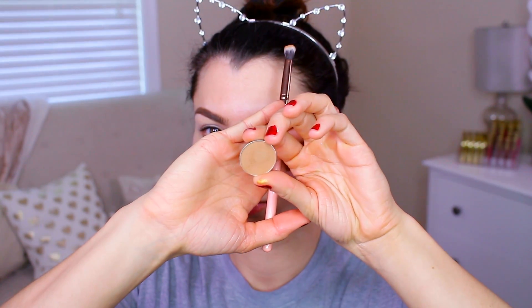To get started with the makeup, all you gotta do is prime your eyelids. That way, the eyeshadows last longer and they look more pigmented. So what I'm using is the Benefit Cosmetics Stay Don't Stray in Light Medium. Once you got that down, you can go ahead and start working on the eyeshadows.